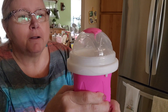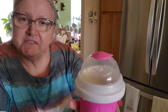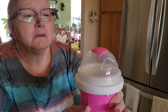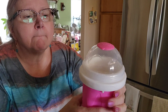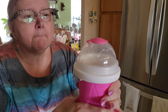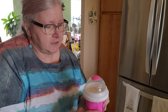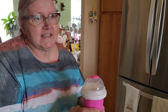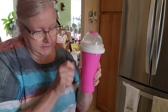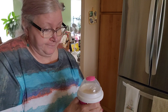Oh my gosh, it's really — this might take a little bit. Because when I squeeze it when it's not frozen... it's kind of hard to squeeze because there are these little hard lines, strips of ice inside the thing.